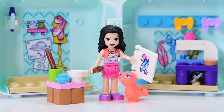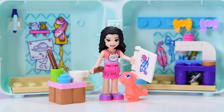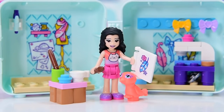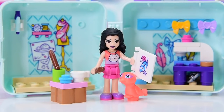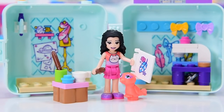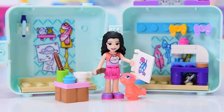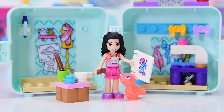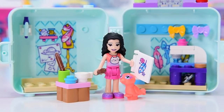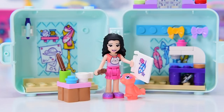We've still got two more cubes to go. Let me know in the comments which one you want to see next. Andrea's got a swimming cube, and Mia, I think, has got a sports cube. We'll do those really, really soon. I have to eke these things out, otherwise I get too excited. Don't forget to subscribe, leave me a comment, do all the things, and check back in because there will be new videos very, very soon. So I will see you then. Bye!